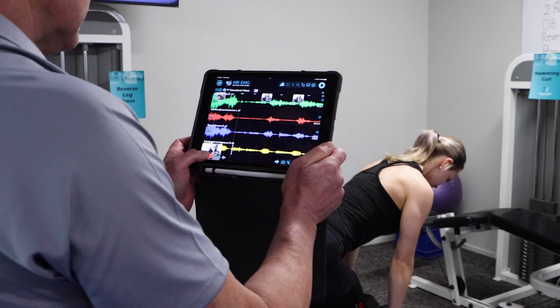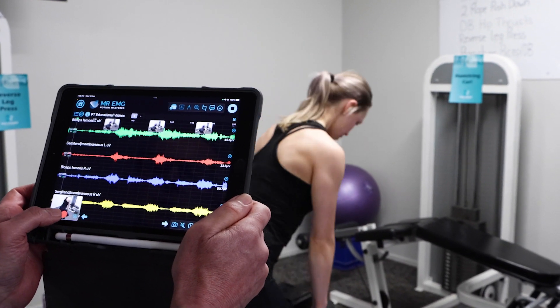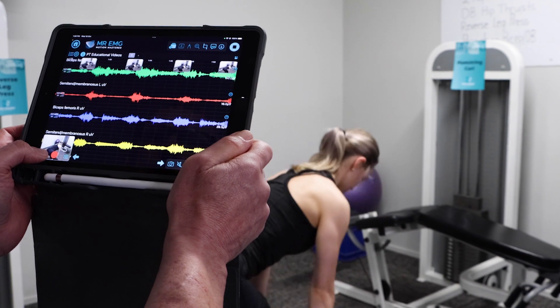Next we will test 40 kilo stiff leg deadlifts. Tempo is key here to ensure mechanical stress is placed on the hamstrings.